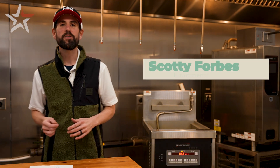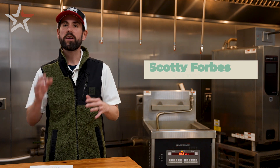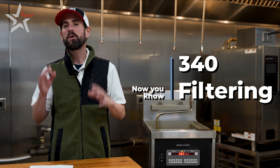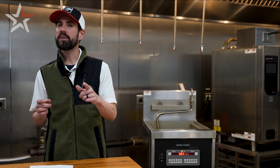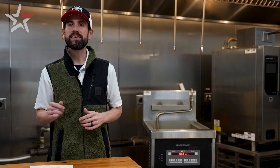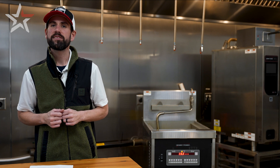Hello again and welcome to the first video of our Now You Know series on the Henny Penny 340 Open Fryer. Today we're going to be covering filtering — the benefits of filtering, how to perform a filter cycle, when you should be doing this, and a special accessory for even the heaviest of fresh breaded products. So let's go.